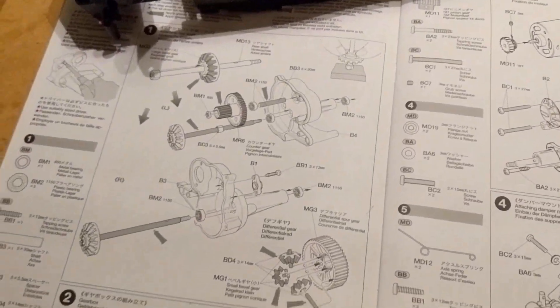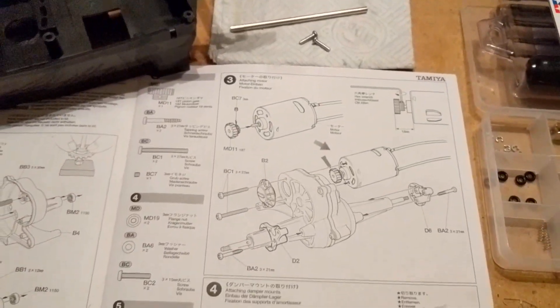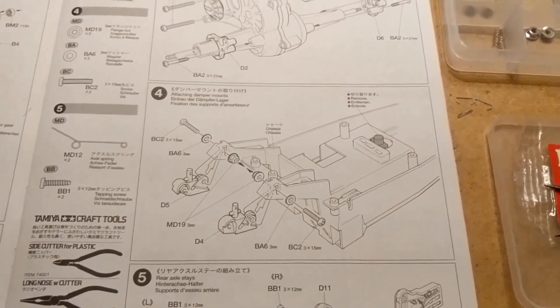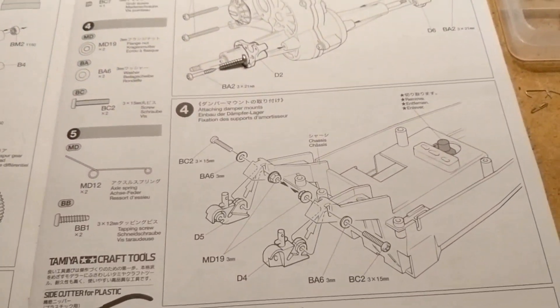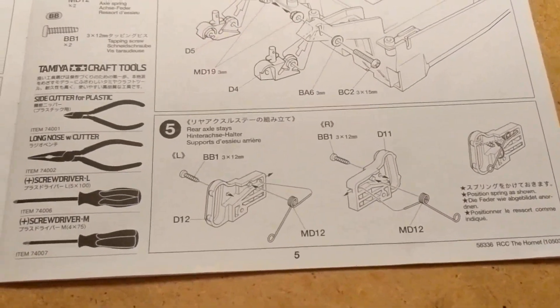We're back. The first video was about building the gearbox, steps one, two and three. Next we're moving on to attaching the damper mounts to the chassis. Here's one I made earlier — there's the chassis and these little clips go on the back.